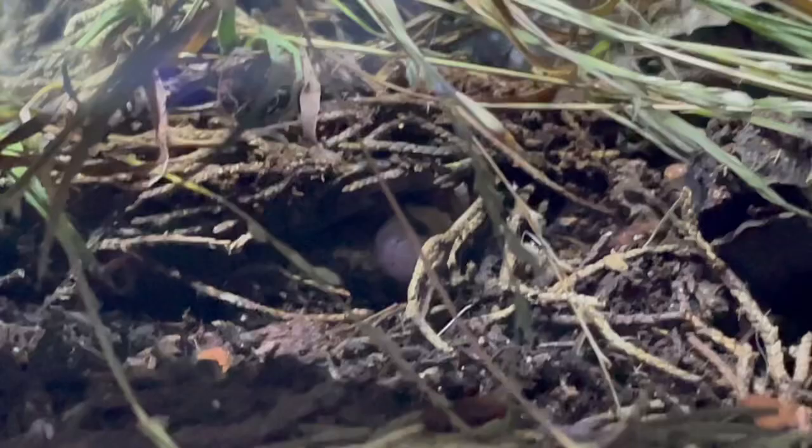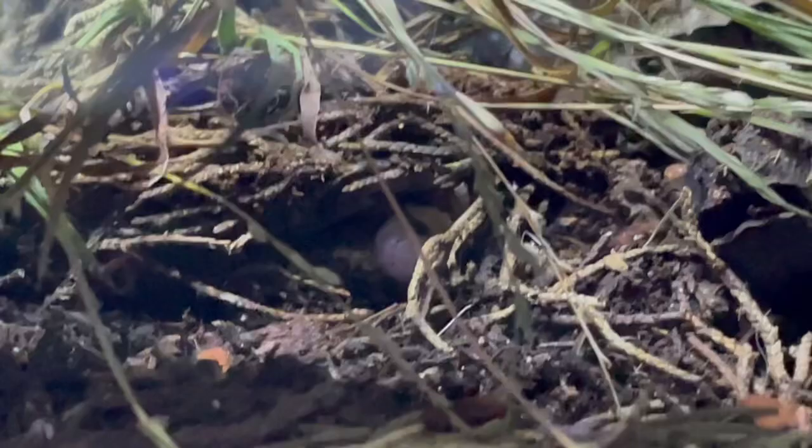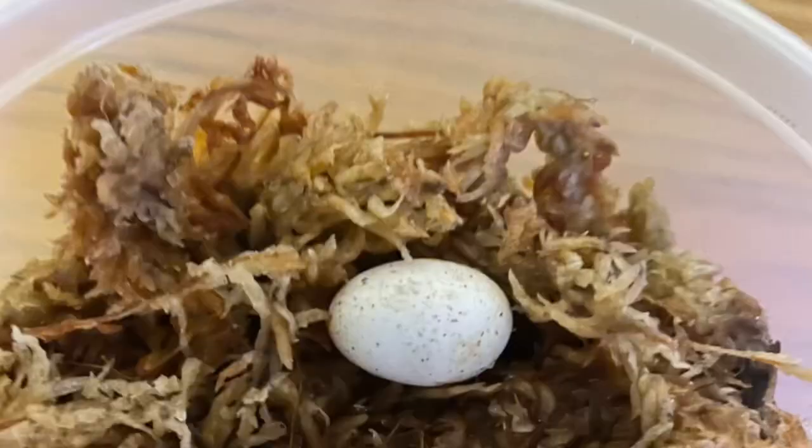Mrs. Cuddles is burrowing her eggs in a mix of leaf litter and eco-earth. They can lay up to 20 eggs, but Mrs. Cuddles only had eight. I removed two of the eight eggs into containers containing New Zealand sphagnum moss to see if the substrates would make a difference in viability.